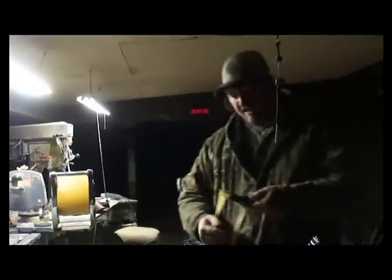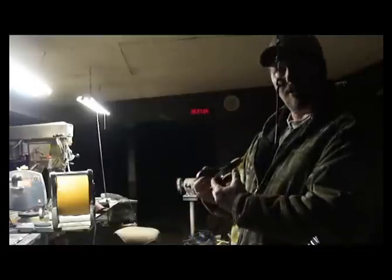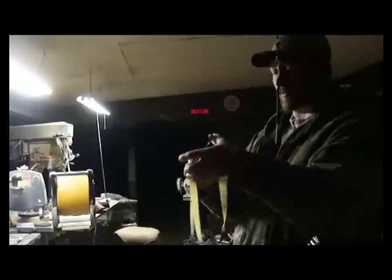Hello, Bill Hayes again. Well guys, this is the Camo Scorpion, and this one is the one I'm going to be using in contests. This one of course has a lot wider forks than a normal one does,